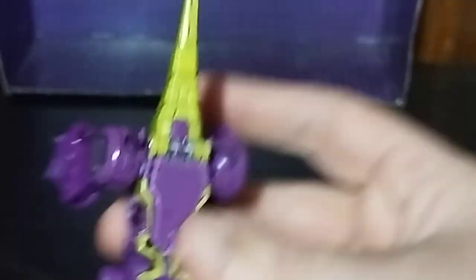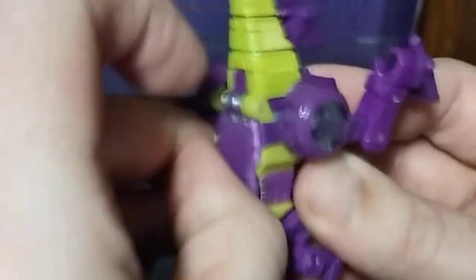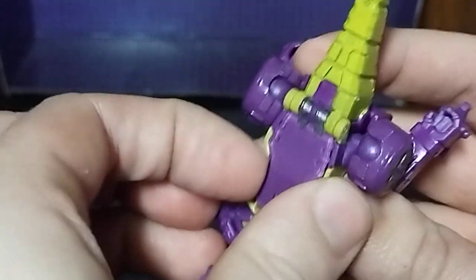Now we're going to get down to transforming it. First, we pull out this little panel here — you need to get in there with your fingernail. I clipped my nails so it's going to be a bit difficult. Come on. Sorry about that — had to step away for a moment. But now we've got this panel loose.